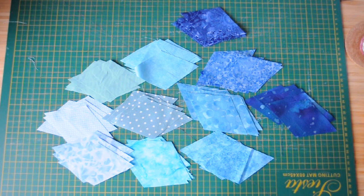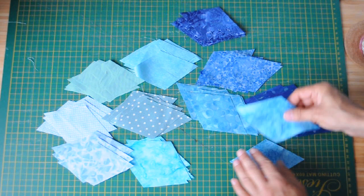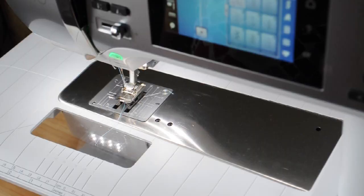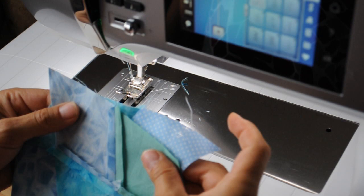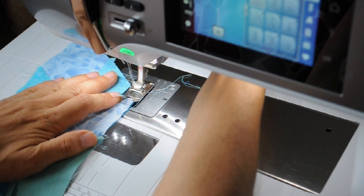Once I've cut into diamonds, I plan out how I am going to arrange those diamonds to create a nice pattern. Then I start sewing them together. When I'm sewing, I start by sewing two diamonds together — I don't use pins, just trying to position them accurately by hand. Then I sew two pairs together.